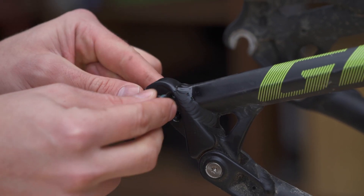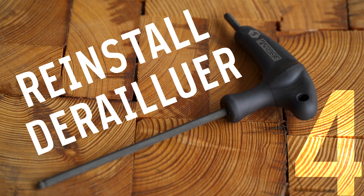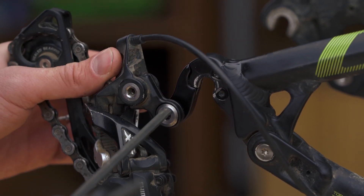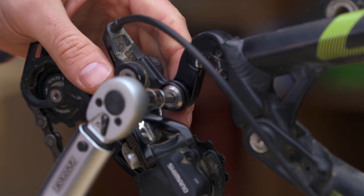Now you can install the new hanger and tighten it into place. Grease up the threads on the derailleur mounting bolt and reconnect the derailleur. It's best to use a torque wrench to tighten the bolt to the manufacturer's specified torque.